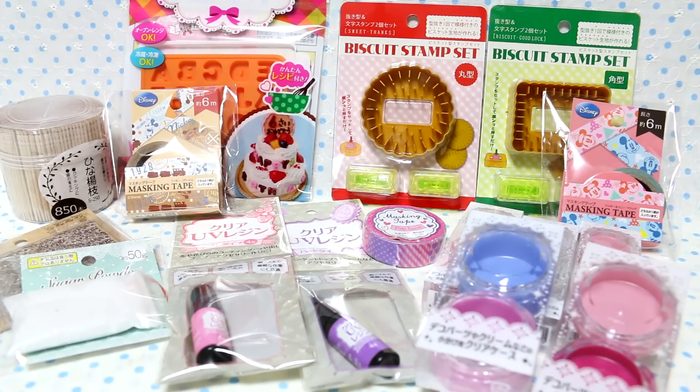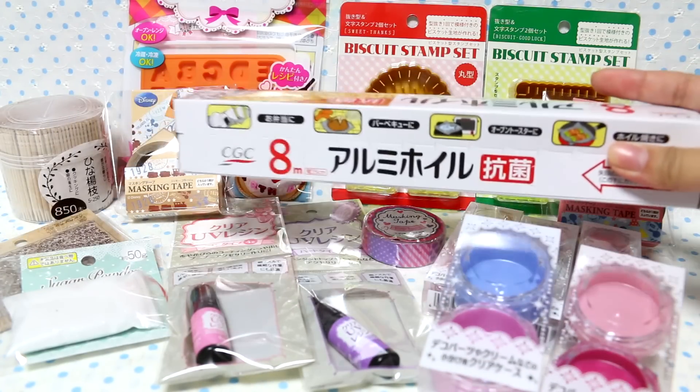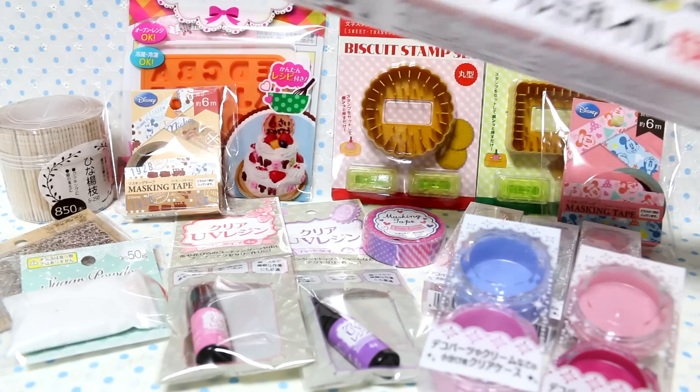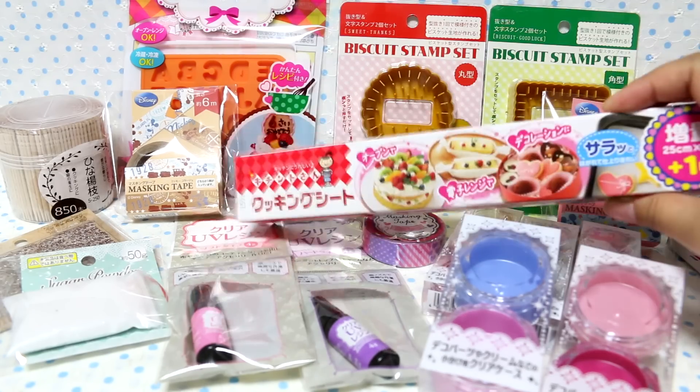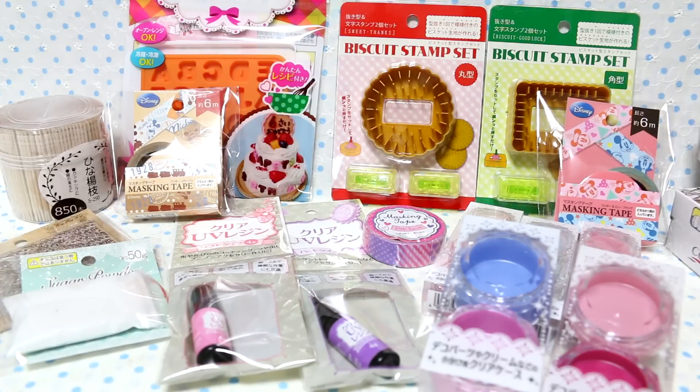Here's an overview of what I got. I also got foil, and I'll use that for baking stuff and texturing. I also got cooking paper — baking paper, whatever you want to call it. Tools, you know, all crafters need.